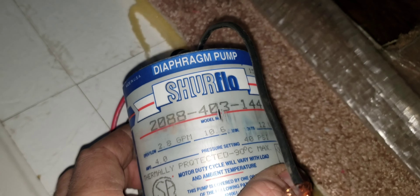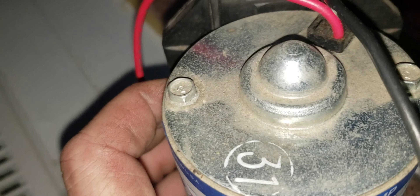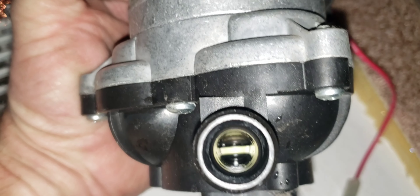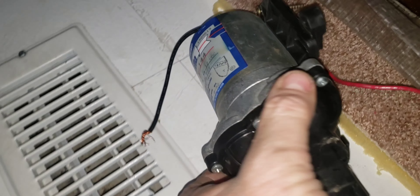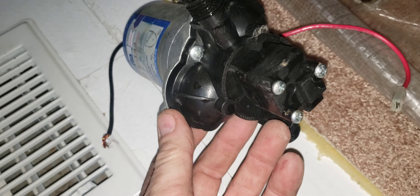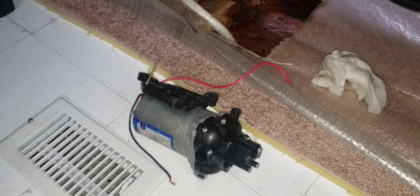So this is the pump that I need to order. I don't think I can fix it, but maybe I'll try and take it apart and see why it's not pumping any water. It's just a bunch of Phillips screws — I can take them off and look at the bottom of the pump. I think I'll do that before I order a new one, because I think I can get a replacement for about $75. But if I can fix it for less, that would be ideal. All right, so there we go — still work to do.